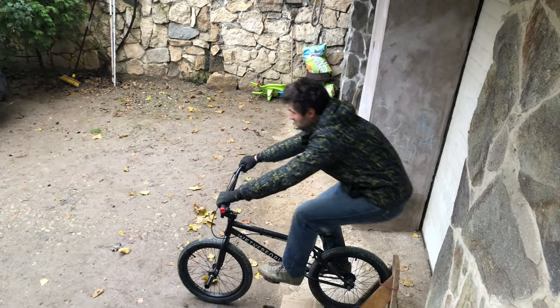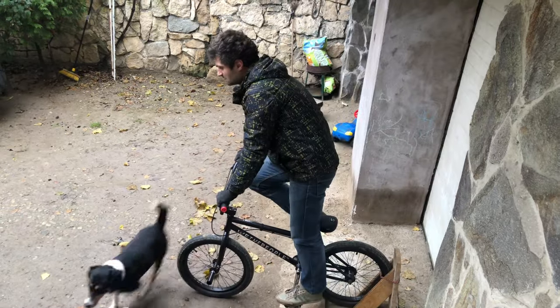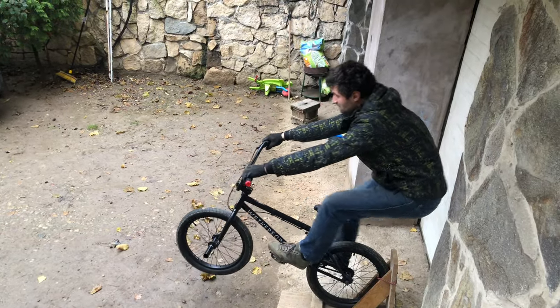As this BMX has a shorter chain, it is very easy to loop out. You only need to pull just a little bit.